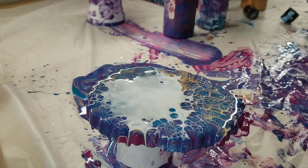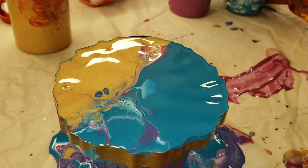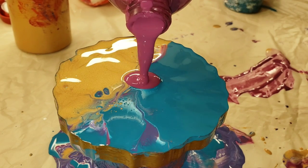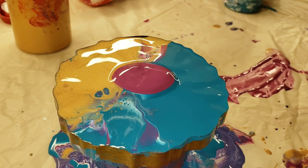See, I'm just blowing that white over my colors. You want to make sure you do that, because if you blow down, the cell activator — the Amsterdam Titanium White — won't work as well. It won't give you that really pretty lacing.